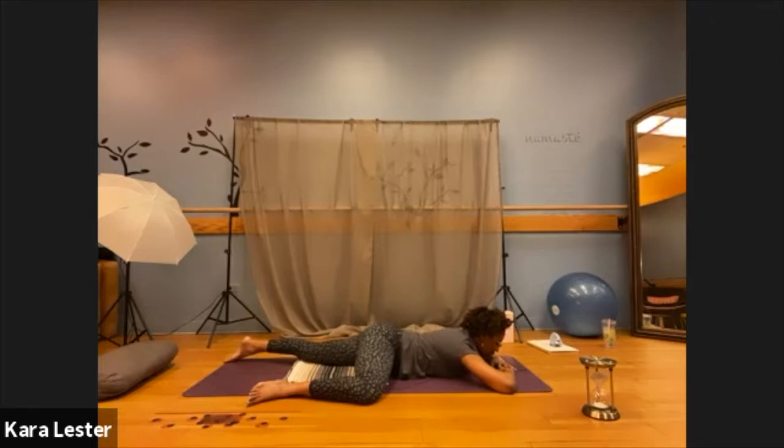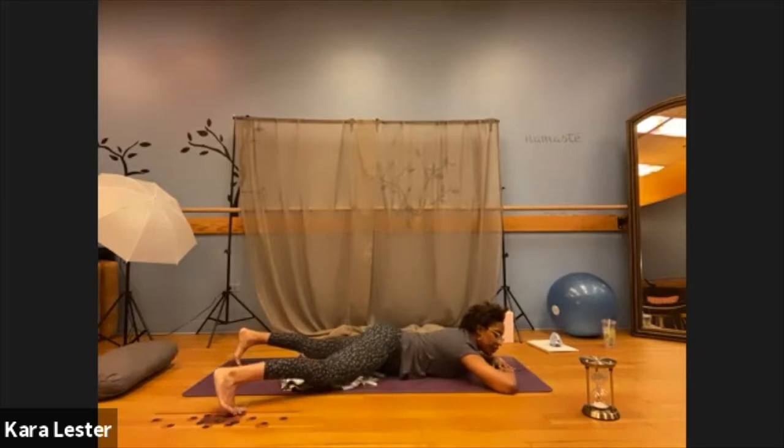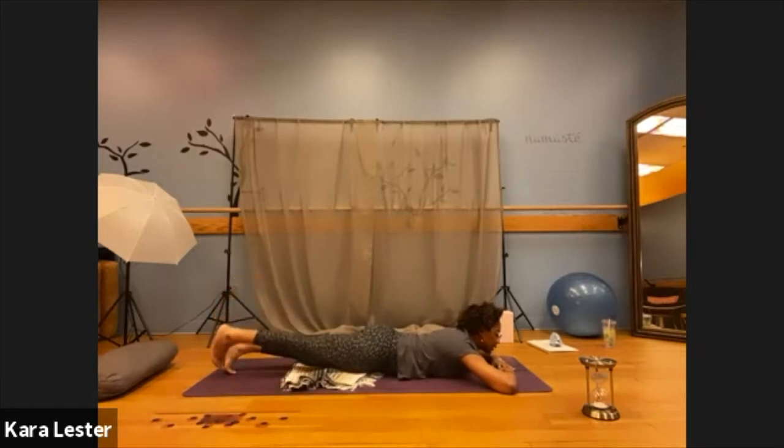Continue to use your inhales and exhales and send them into that right hip. Perhaps allow them to continue traveling throughout that right thigh, the quads, hamstrings, the calf, and even send your exhales out through the sole of your right foot. Take in two more deep cleansing breaths here at your own pace. Then slowly begin to find the length throughout that right leg and return the right leg to meet the left.